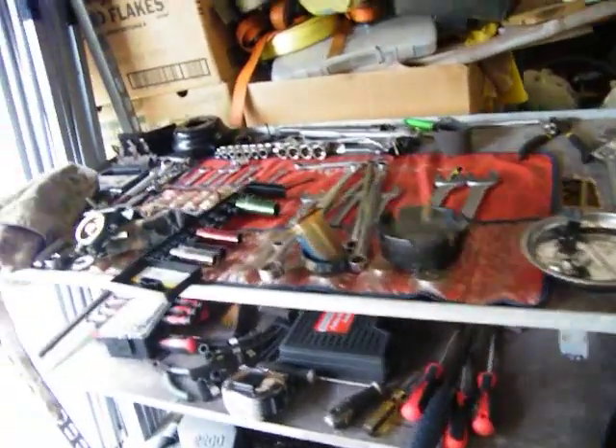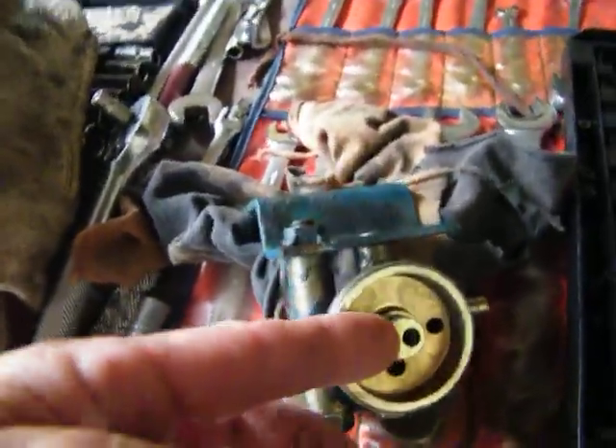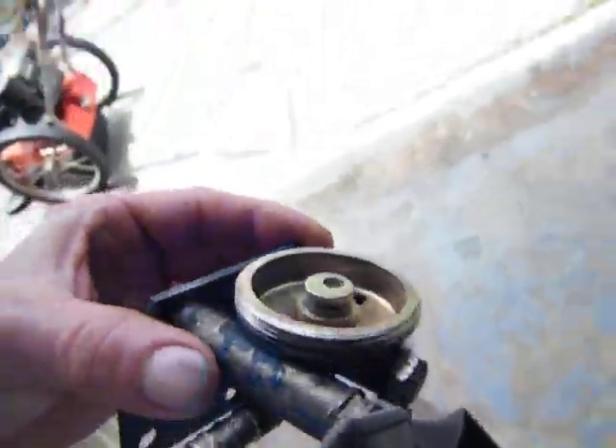Here's our new fuel filter and our old O-ring. The old O-ring went right around this right here — let's see if you can see it. Right there. I think it'd be okay though.